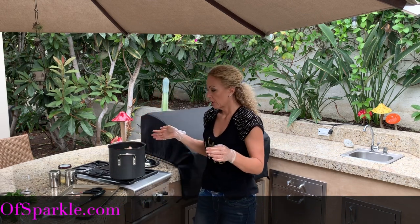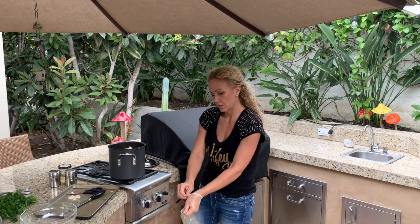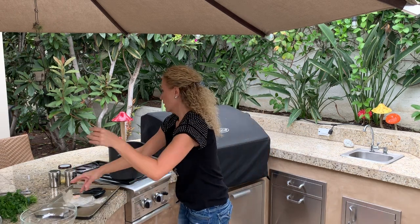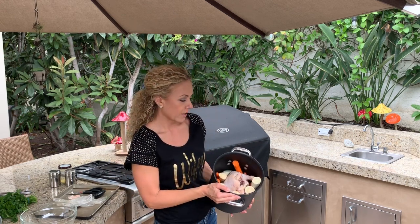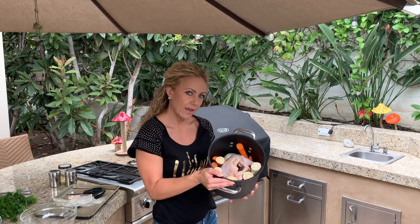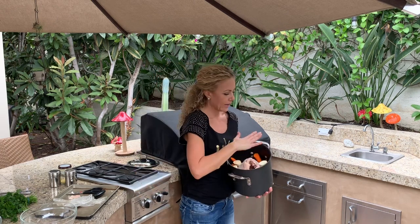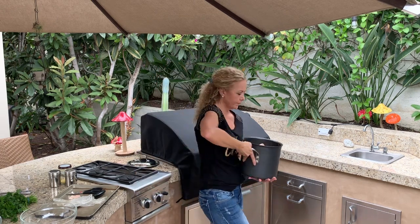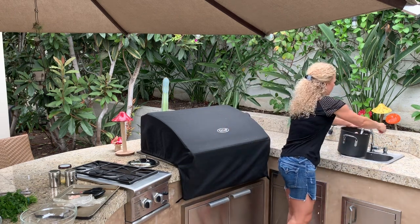The very last thing is going to be to add water. I'm going to remove my gloves. There it is — chicken and all of the veggies added in. Now we add water to cover the chicken so it can cook.